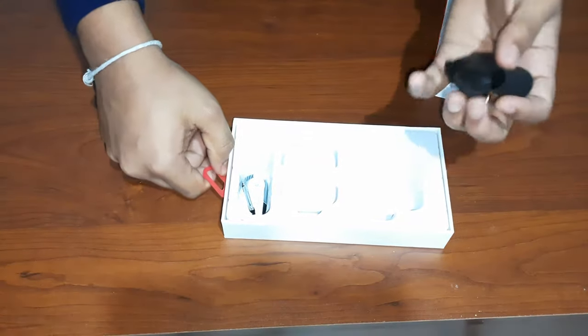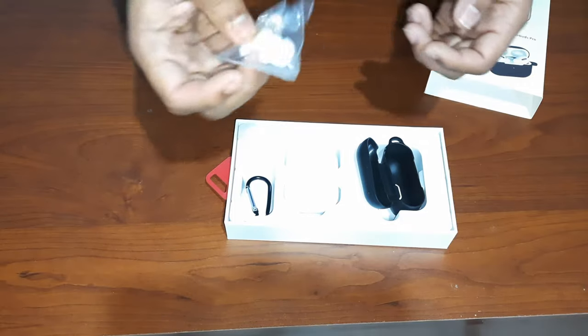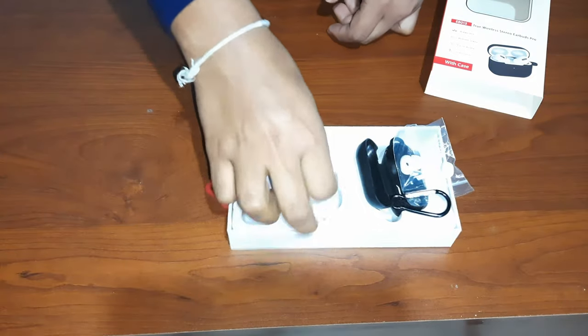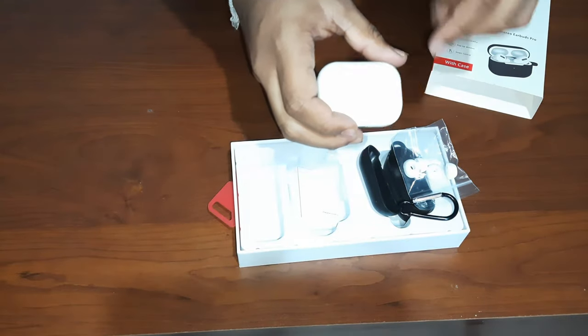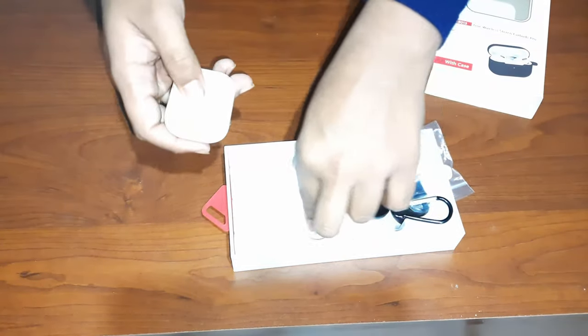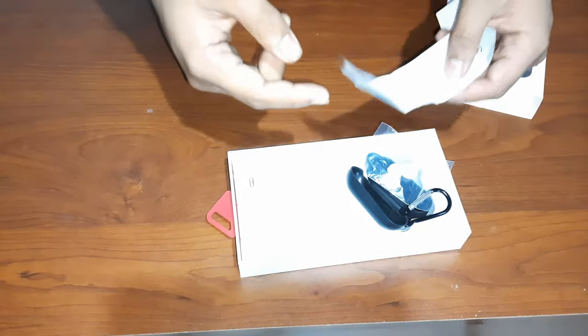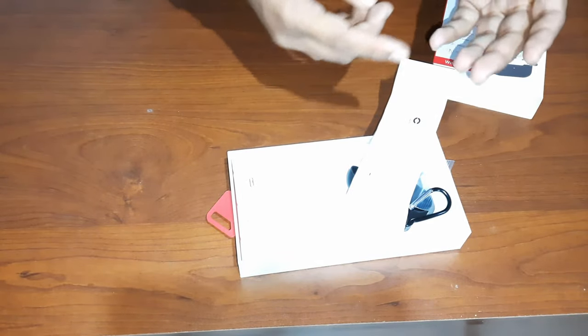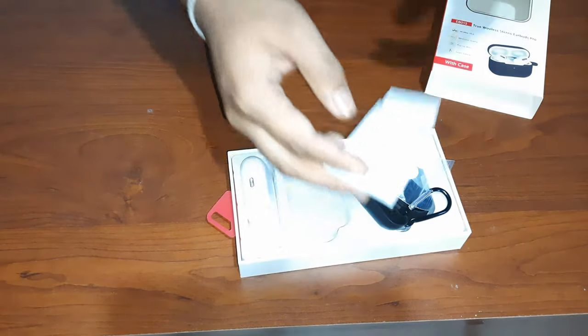Inside we have the casing, some extra earplugs, the hooks, and the Earbuds Pro themselves — these look the same as AirPods Pro. There's also some paperwork which you should read, because it tells you how to volume up, answer a call, volume down, next song, previous song, pause and play — lots of things.